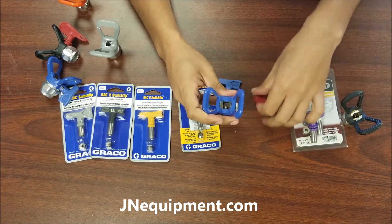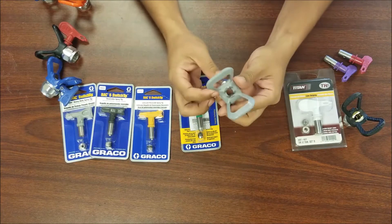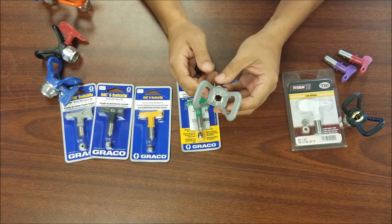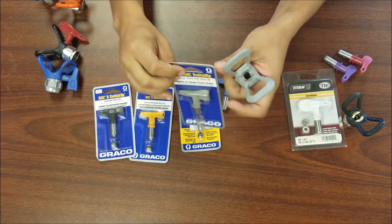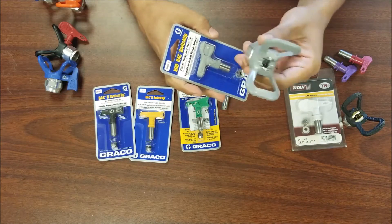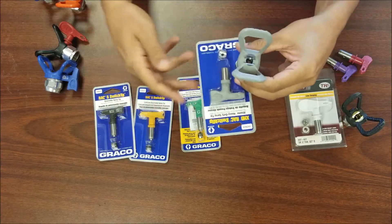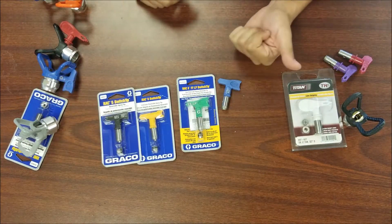The least-used guard worth mentioning is the gray Graco XHD guard. It's the heavy duty tip guard, used only with the gray XHD rack switch tips. This is for thicker materials — block fillers, elastomerics, and thick coatings. It has a specialized use that many painters don't need, but in certain industries it's all they use.